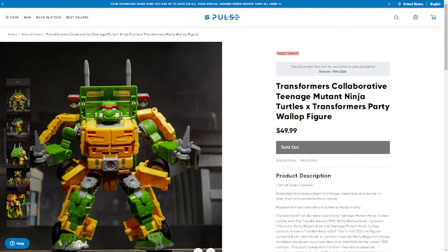Hey guys, Professor Prime here with MyJuPlanet.com, and today we are taking a look at the Transformers Collaboration Teenage Mutant Ninja Turtles Party Wagon Figure.